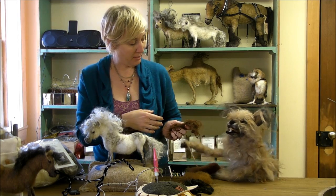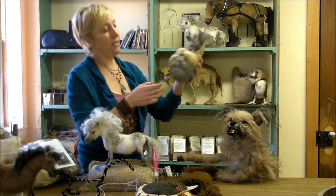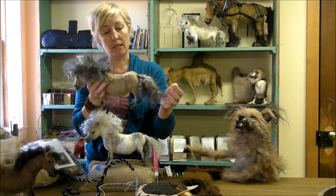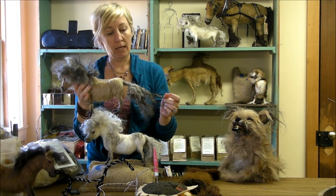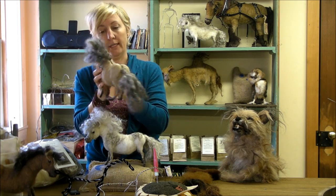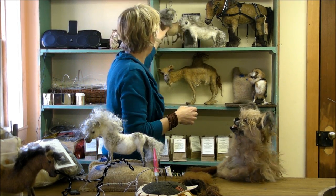Yes, very silky and soft! Then there's the buckskin — he's a nice sandy color and comes with Lincoln locks in dark gray. He has gray points as well. That's the buckskin pony.